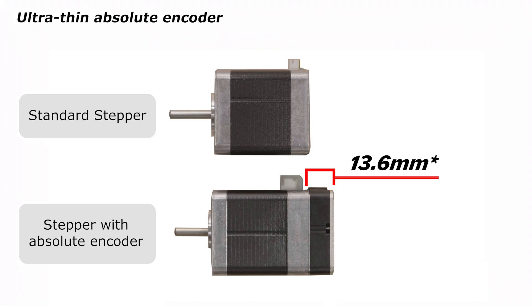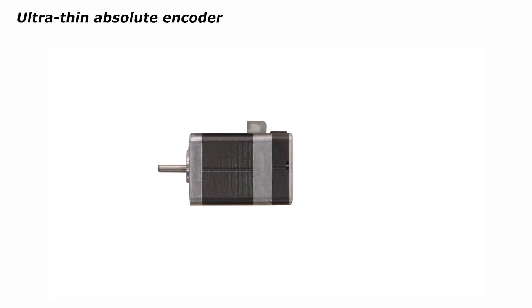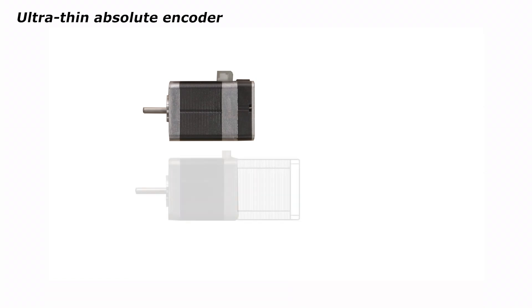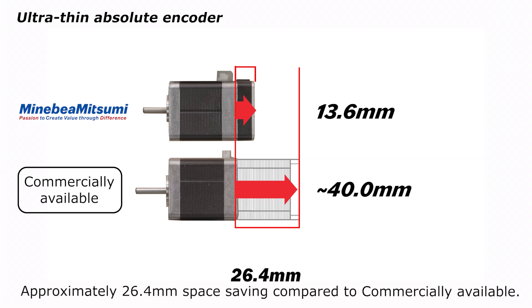Minabaya Mitsumi's batteryless absolute encoder is incredibly thin at only 13.6 millimeters. Commercially available absolute encoders require around 40 millimeters of space. With our technology, it is possible to save up to 26.4 millimeters.